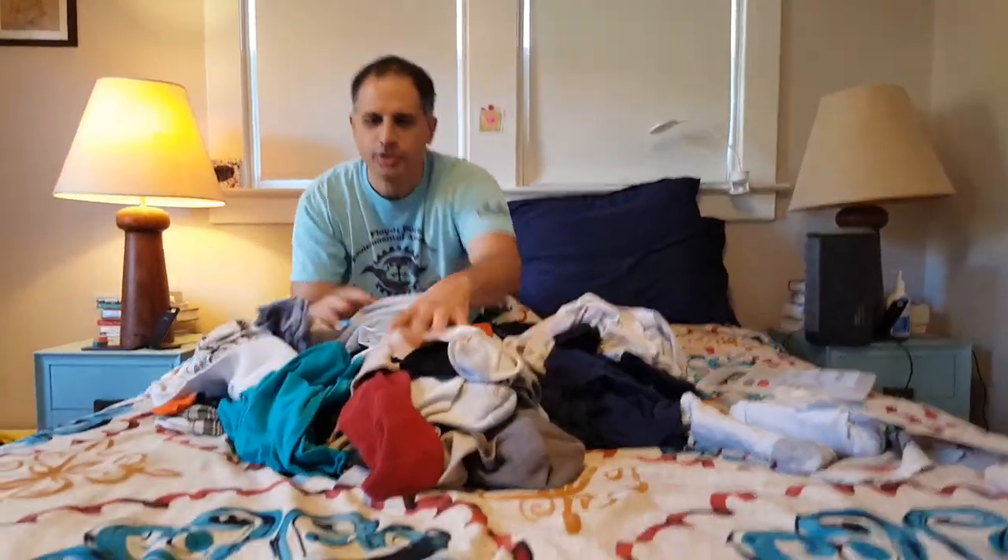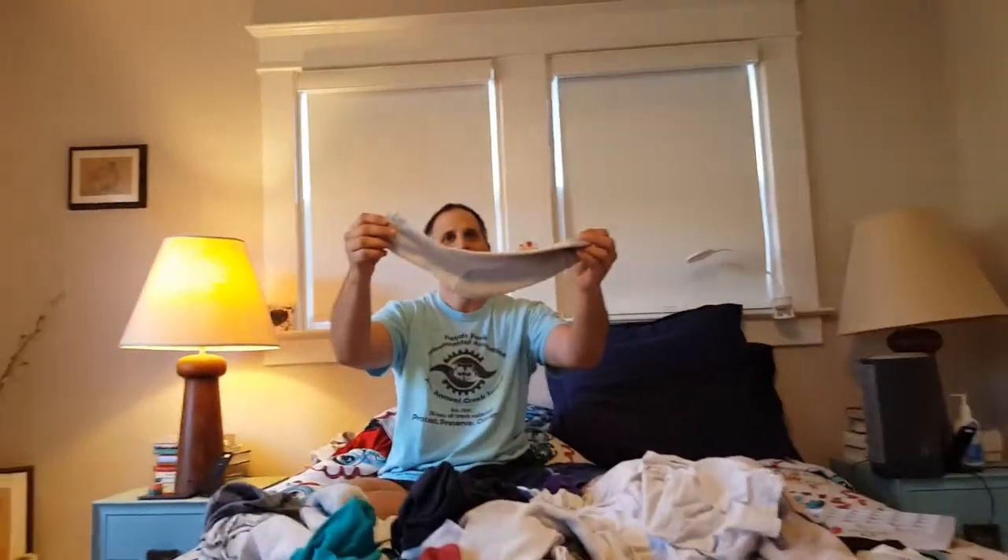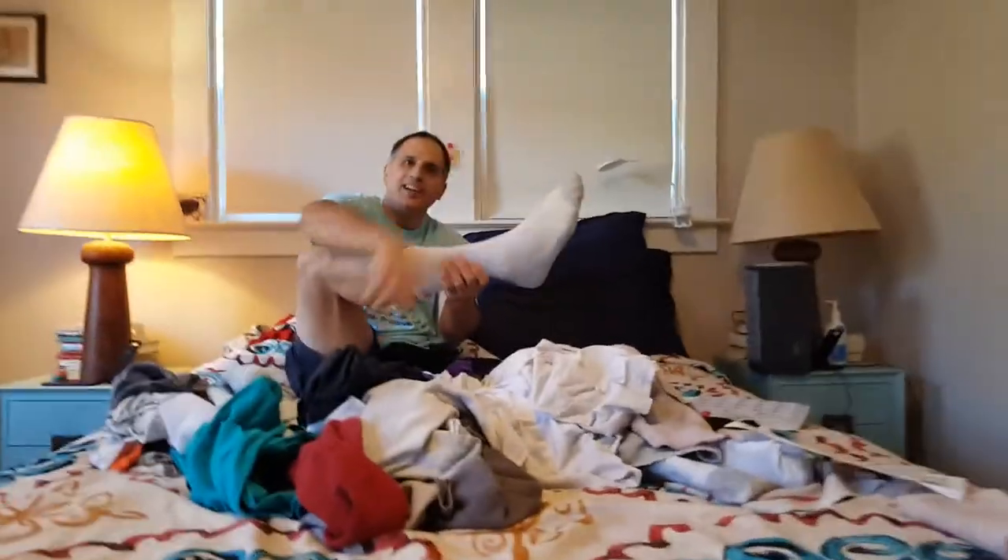I have clothes on the bed. I have to fold these clothes. Look, here's a sock. I can put a sock on my foot. The sock is on.